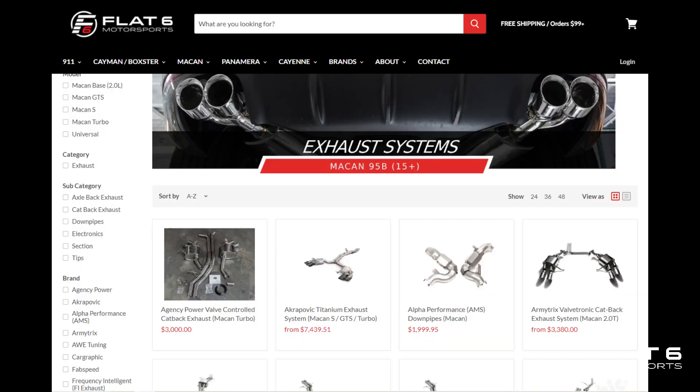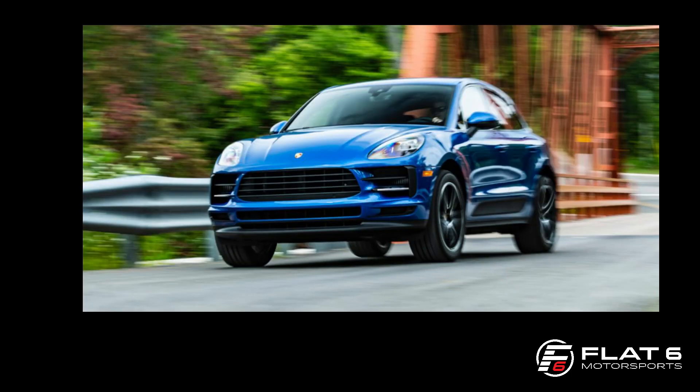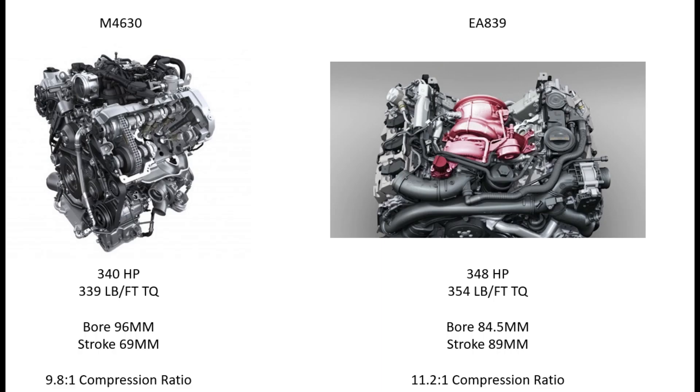Hi, this is John with Flat6 Motorsports and we wanted to show you a few different exhaust clips that would help you hear the differences between the 95B.1 or the first generation Macan and the 95B.2 or the facelifted generation 2 Macan. Now these were all filmed with a Porsche Macan S and as you may know, the 3 liter stayed the same. However, the engine is completely different going from a twin turbo to a single turbo and a hot V setup.